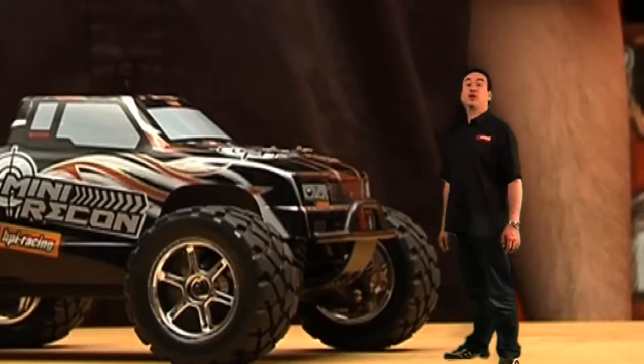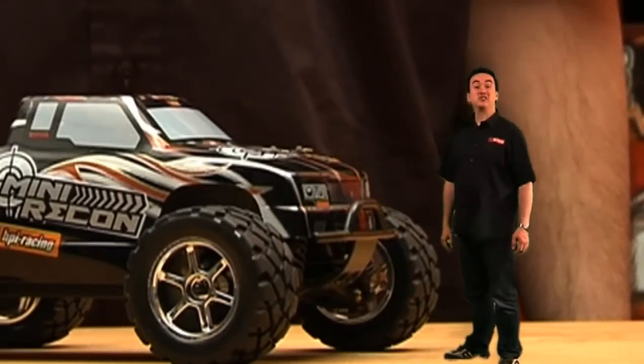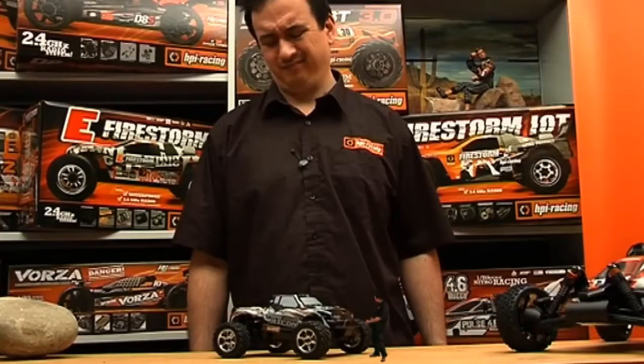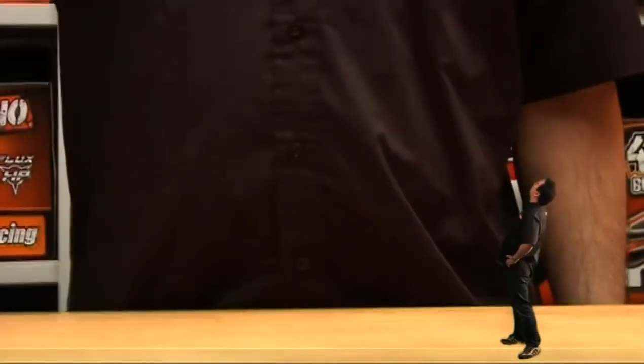Hi, today we're looking at the Mini Recon. Now they call it Mini, but it's got maximum impact, huge amounts of style, and bucket loads of fun. Hey, what's going on? A little too much.